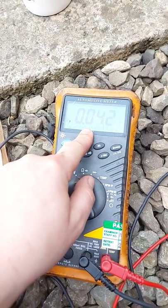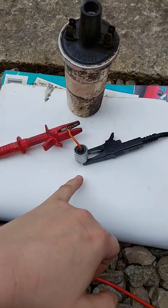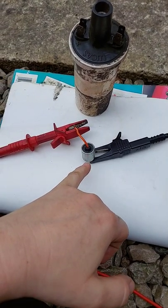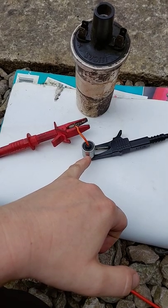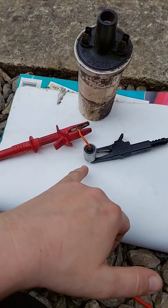So almost nothing. Basically what you just did was charge this up through resistance with the meter, and then you discharged it with the voltage setting — and it's working.